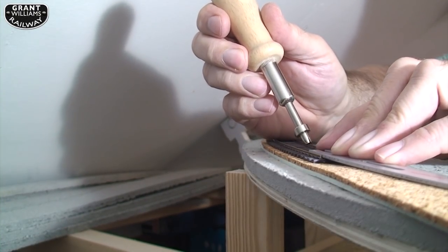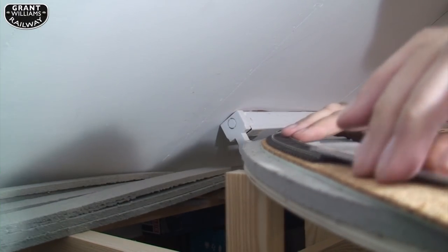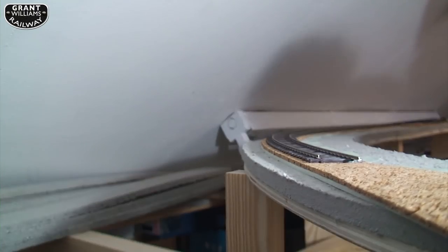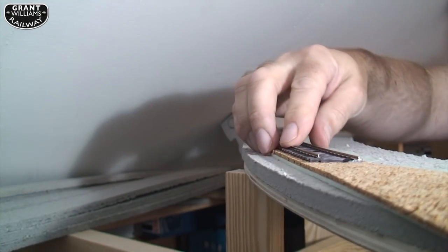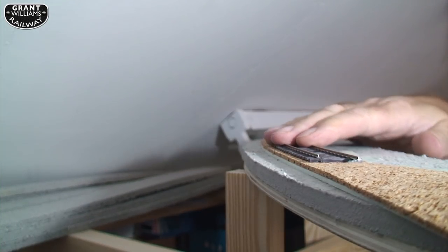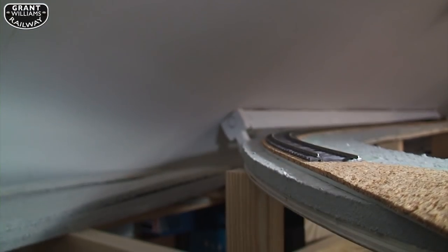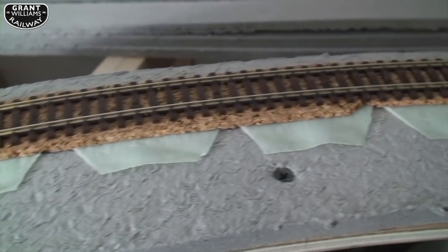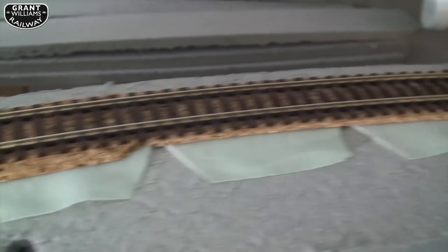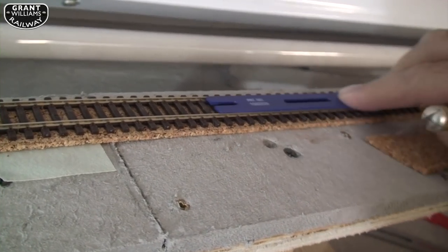I got this push-pin tool from Gaugemaster — good stuff. I'll just remove the track so you can see. Hopefully you'll be able to see the cork and then the super elevation coming around in a nice curved track. On this side you'll see the super elevation sticking out and a little bit of cork — they're different sizes. That's the straight part, and that's my strip part there.